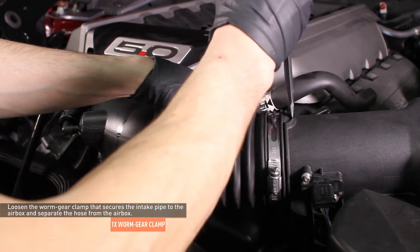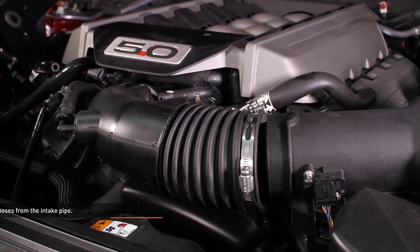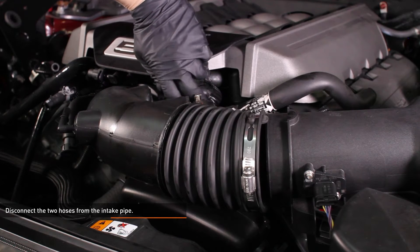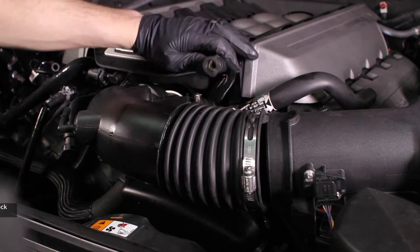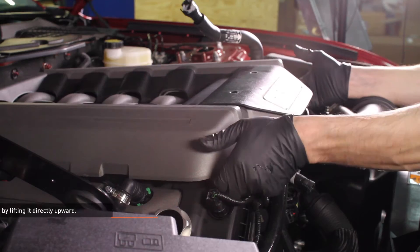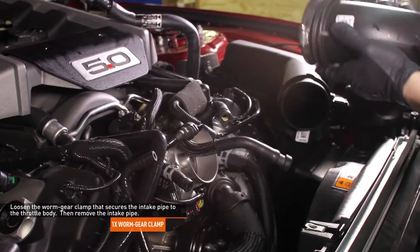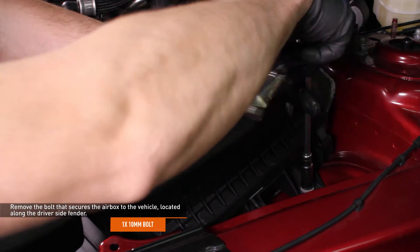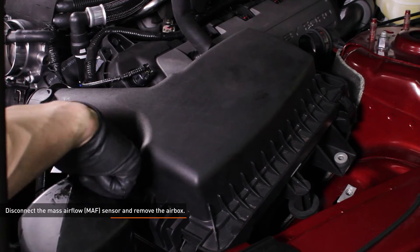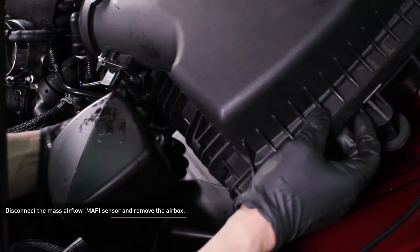Loosen the worm gear clamp that secures the intake pipe to the air box and separate the hose from the air box. Disconnect the two hoses from the intake pipe — to release a hose, depress the lock tab and pull it off. Remove the last hose from the intake pipe by sliding the lock tab down the slot and pulling it off the port. Remove the engine cover by lifting it directly upward. Loosen the worm gear clamps that secure the intake pipe to the throttle body, then remove the intake pipe. Remove the bolt that secures the air box to the vehicle located along the driver's side fender. Disconnect the mass airflow sensor and move the harness out of the way, then remove the air box from the vehicle by lifting it upward. To release the connector, slide the red lock tab away from the connector, then depress the black tab and pull the connector apart.